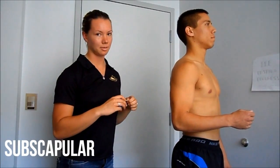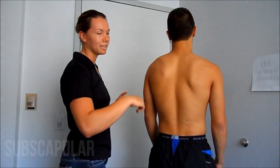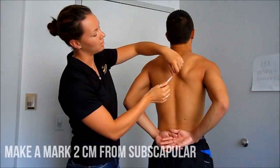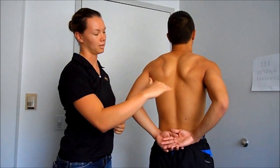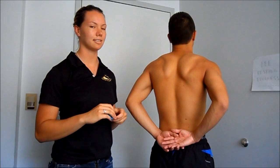The last testing site is subscapular. Have the client turn to face the wall and ask them to make a chicken wing. Where there's a divot in the skin, you're going to make a mark two centimeters down from that. This one, as well as the chest diagonal test, you can make the mark diagonal. And those are the three testing sites for males.